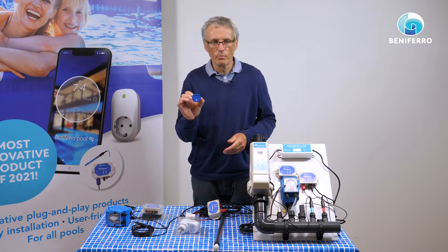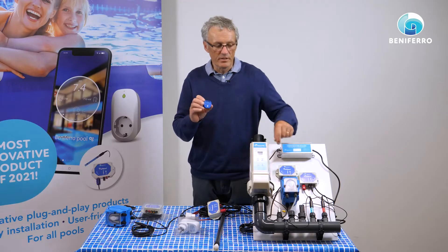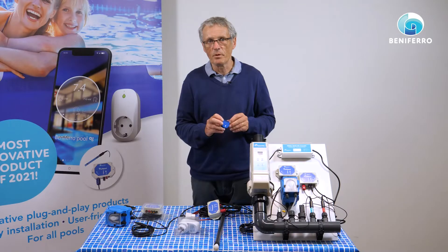In certain of our equipment we have placed a small module. This module does exactly the same as a plug. For instance, we have placed this module inside the peristaltic pump, and now the peristaltic pump is transformed into a Wi-Fi-enabled peristaltic pump.